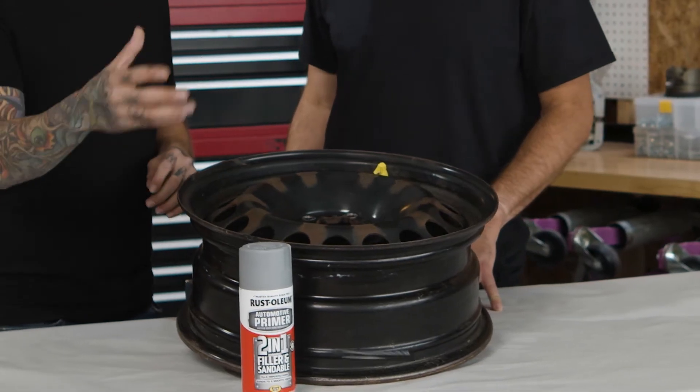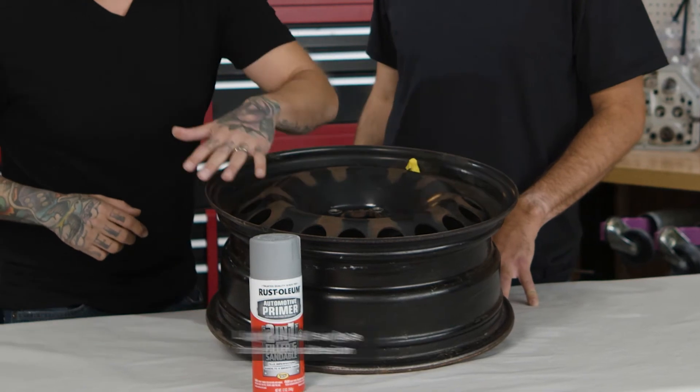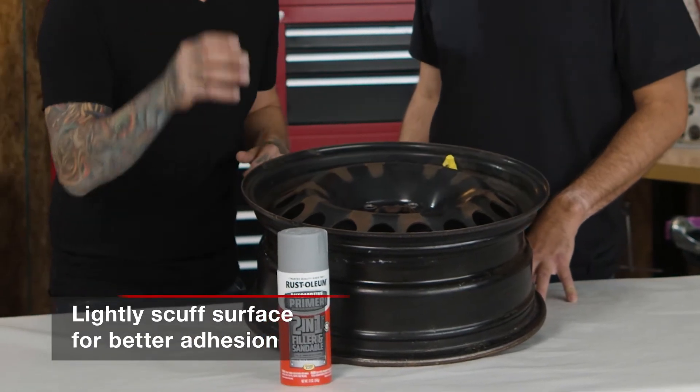We went through a couple of steps to get it to that point. We've masked up the valve stem, we've scuffed up the entire surface and cleaned it as well, and prepped it for our primer.